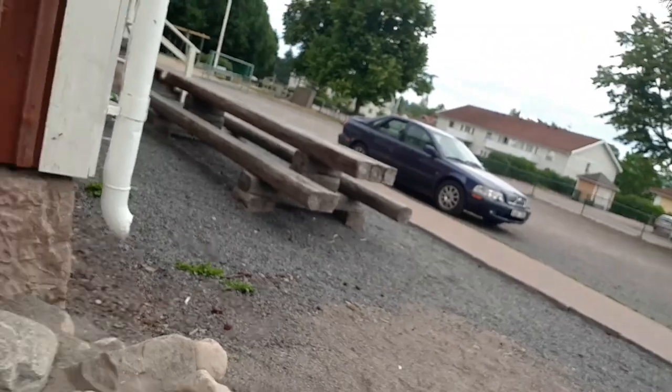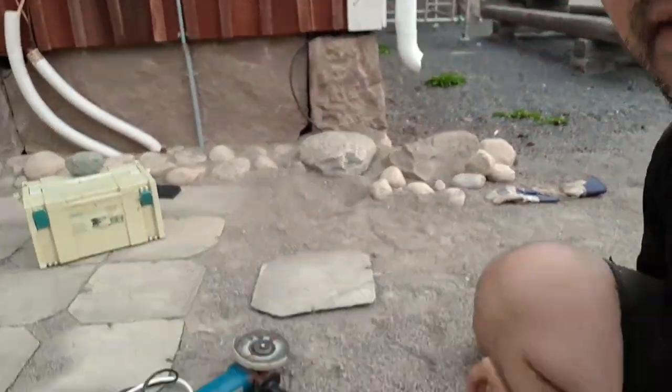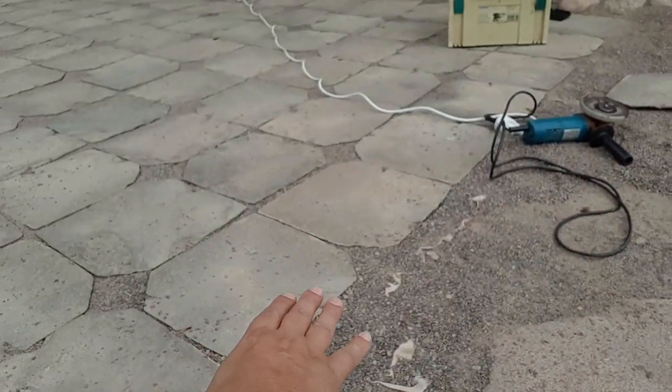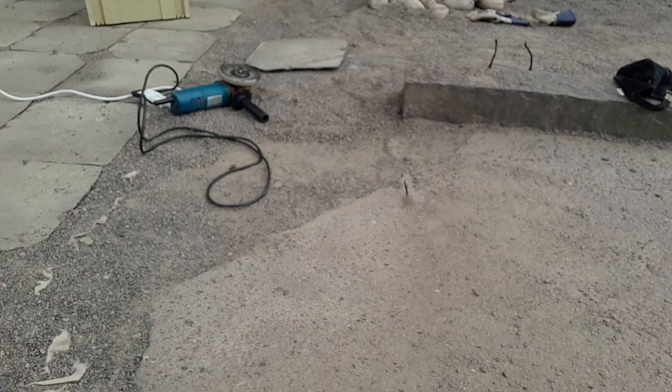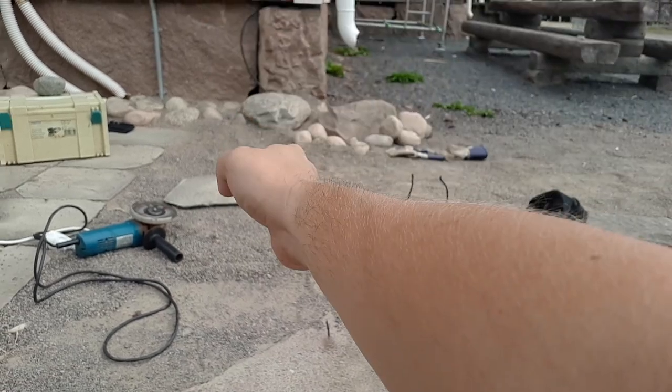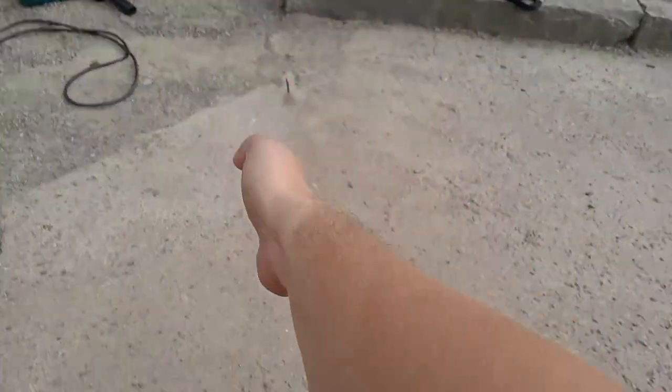But now we have a problem. We have come to the edge here. As you can see, we have old asphalt. So now we need to cut the asphalt so we can put more tiles all the way to here — two more rows all the way, so they line up the house with the street stone, and then we have to go to a nice beautiful finish.